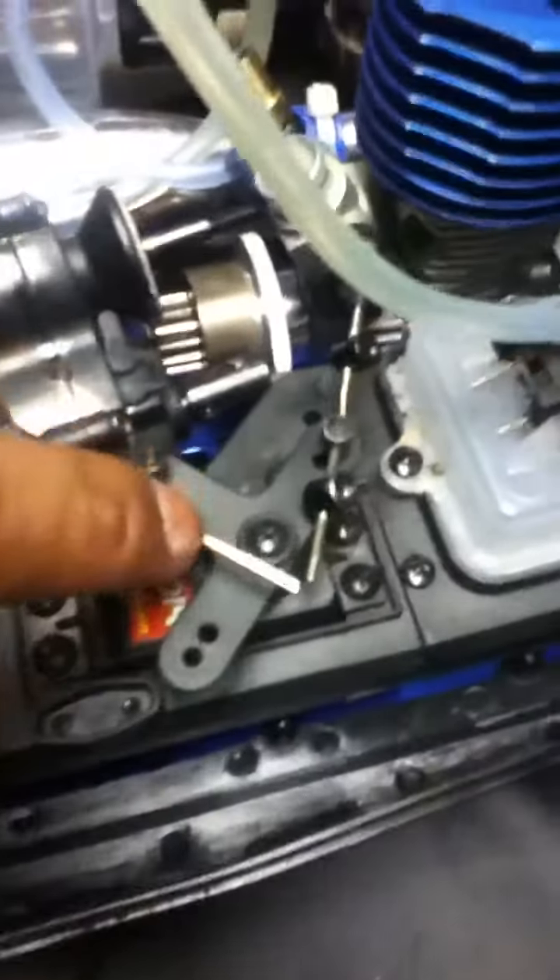You need to go ahead and take all this little stuff off here. It's real simple — you got to put a little force but don't force it too much or it'll break. So what we're gonna do is order another one and get the stuff replaced quick so we can get back to racing.